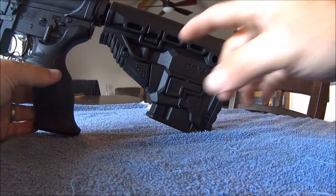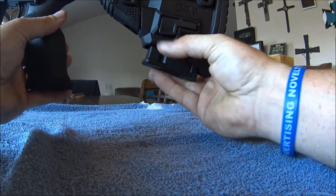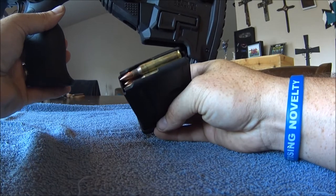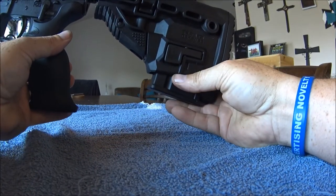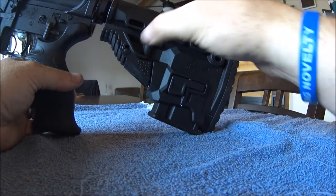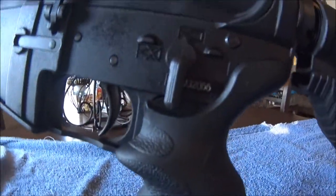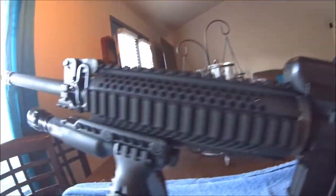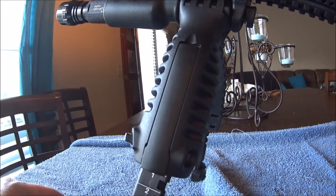What's pretty cool about this Fab Defense stock is it has a 10-round magazine. It will also hold a 30-rounder as well and it's still adjustable. There's also a UTG grip and this is just a cheap bipod.